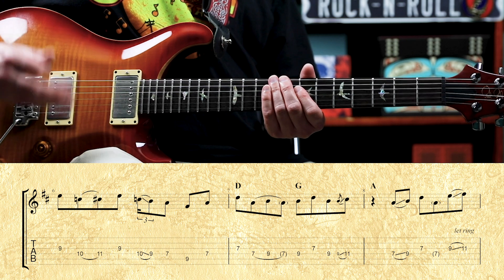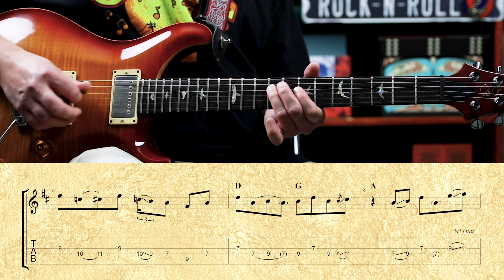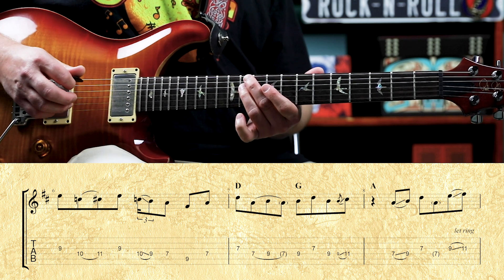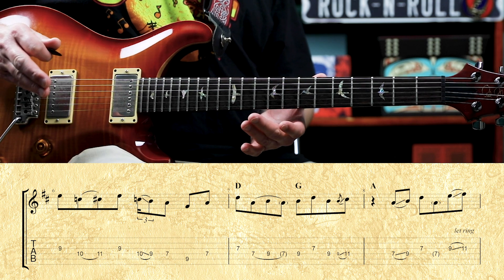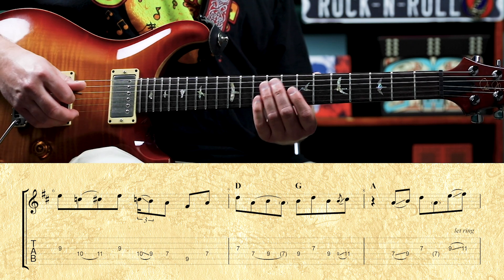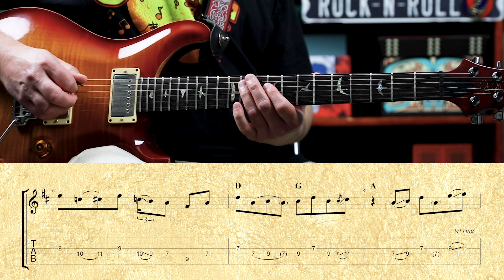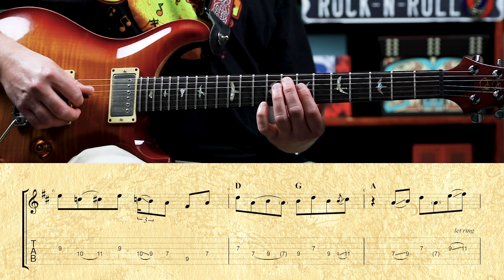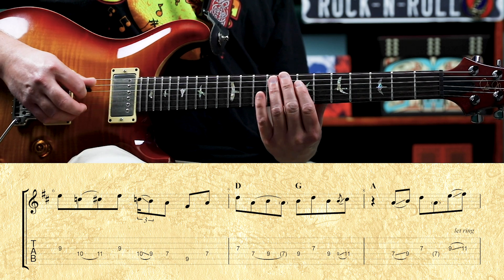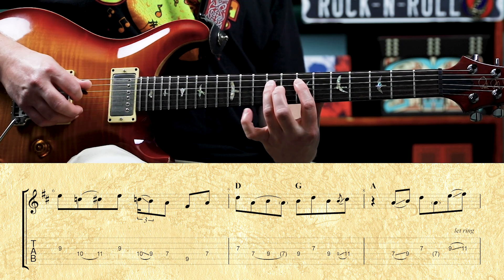The chords go D, G, A — and there's a break. Then we have a pickup to the next half. That's seven on the third, then seven-nine-seven on the fourth — that's a hammer-on, pull-off. Then nine on the fourth, seven on the third.